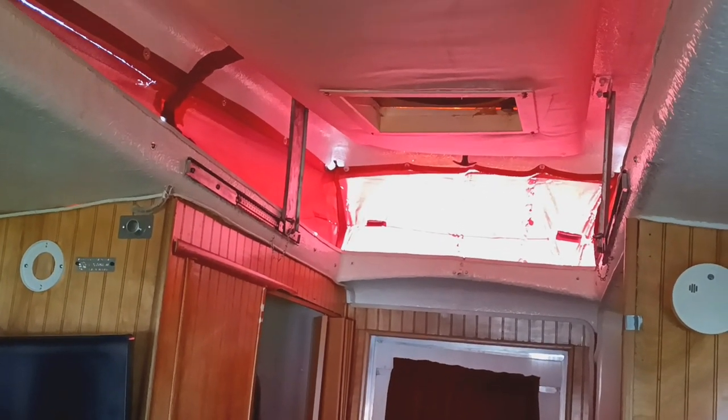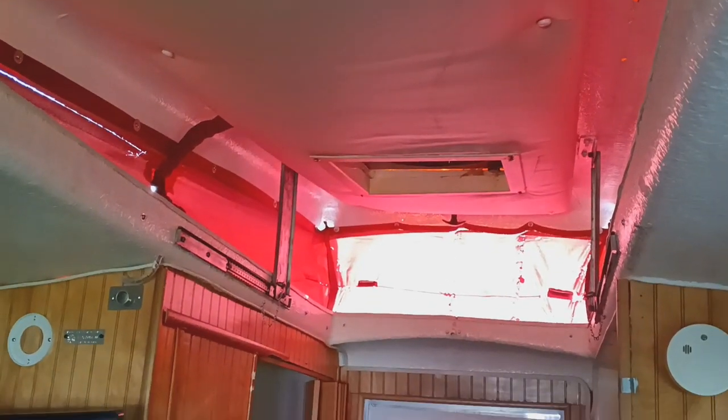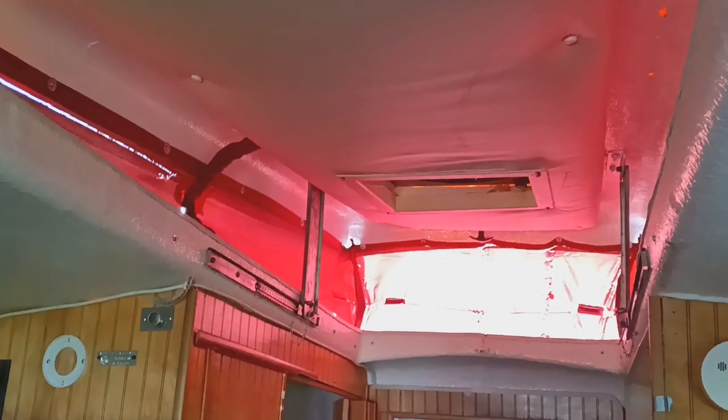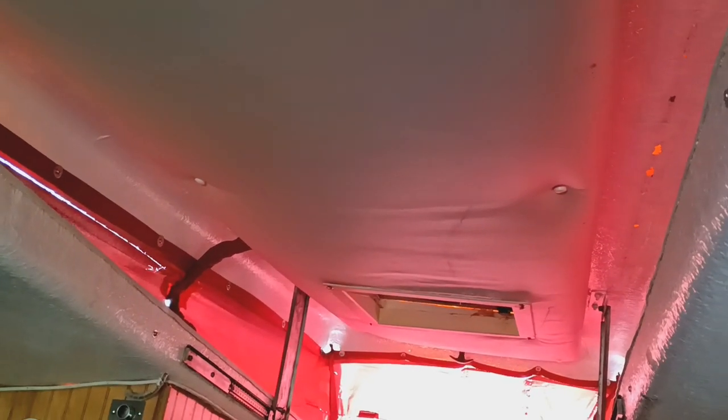Looking at the pop top up — a six-foot-tall person can actually stand in here with a few extra inches of clearance. That top used to be just fiberglass, but when it's popped up they wanted a little insulation, so the people who had it put some foam cushioning in there.